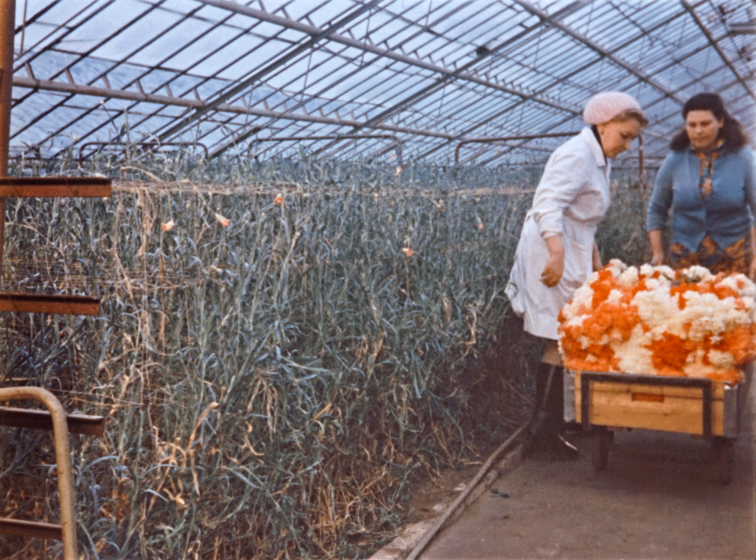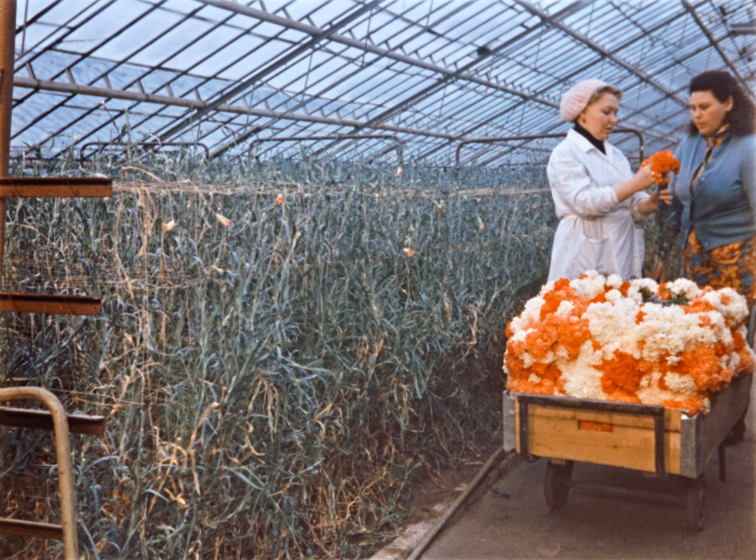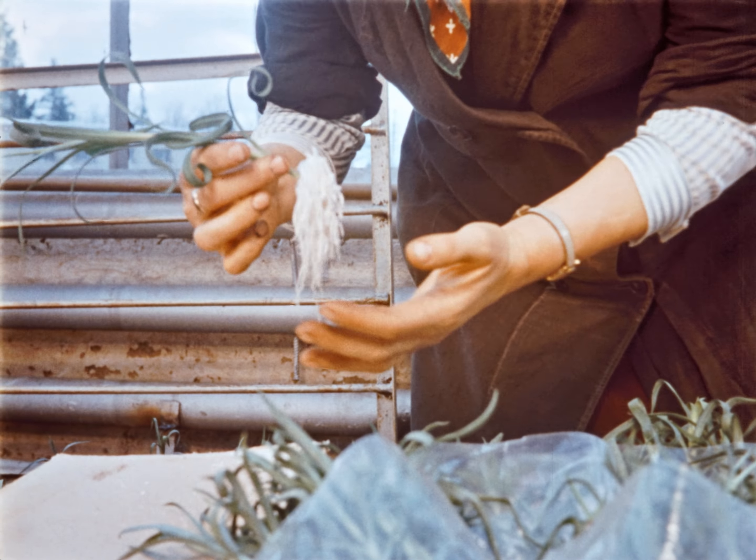204 миллиона ежегодно — такой внушительной цифры должно достигнуть к концу пятилетки производство цветов во внесезонное время в цветоводческих предприятиях Министерства жилищно-коммунального хозяйства Российской Федерации.